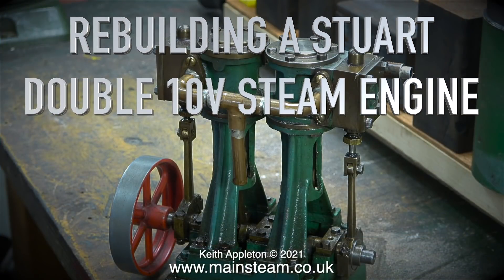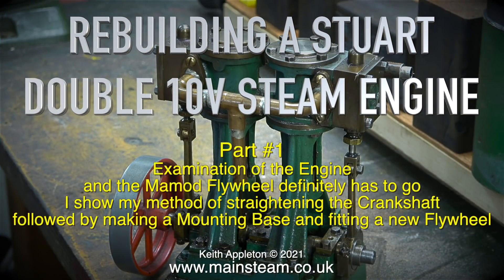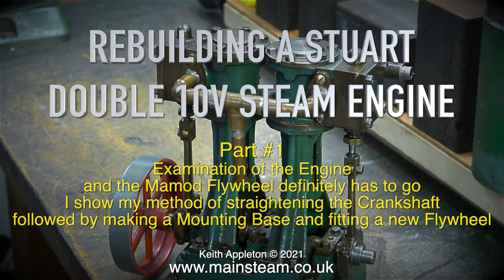Rebuilding a Stuart Double 10 V steam engine — this is part one. Examination of the engine reveals the mammoth flywheel definitely has to go. I show my method of straightening the crankshaft, followed by making a mounting base and fitting a new flywheel.